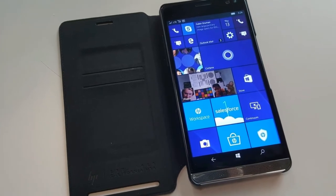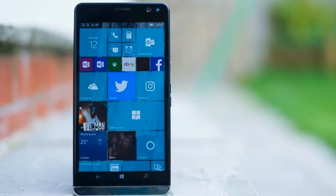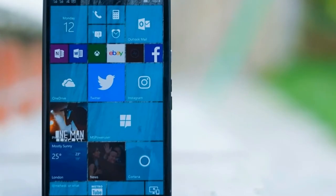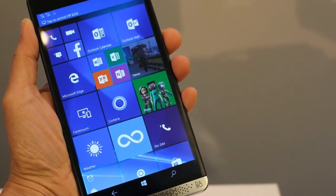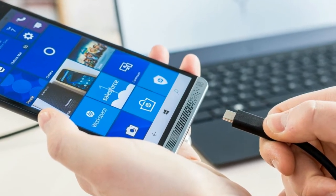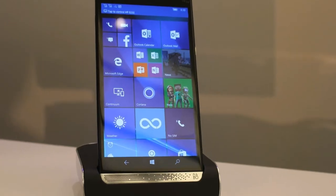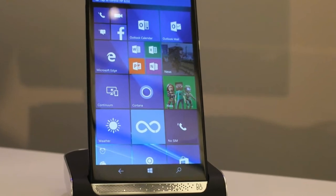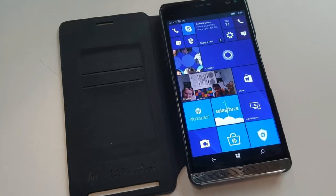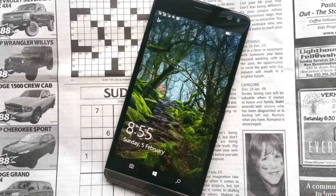On the right edge there are the usual power, wake and volume buttons, a USB-C port on the bottom edge, an incredibly fiddly dual-SIM slot on the left edge, and a 3.5mm headphone jack on the top. The neat rear of the phone has HP's slick new logo, the camera bump with LED flash, and a circular fingerprint scanner just below. HP has managed to keep the thickness down at just 7.8mm, and the weight is surprisingly under 200g. This is still a hefty device though, measuring 161.8 x 83.5 x 7.8mm.